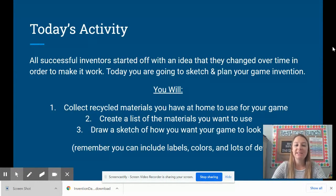For today, your activity is going to be to come up with a plan and a sketch for your game invention. You will collect the recycled materials you have at home to use for your game. You're going to create a list of the materials you want to use, and you're going to draw a sketch on paper of how you want your game to look and work. Remember, you can include labels, colors, and lots of details. We really want to know what's going on inside your brain when you come up with your invention design.